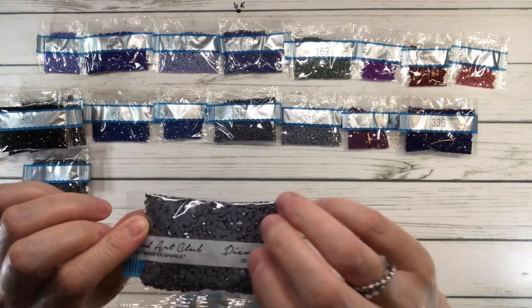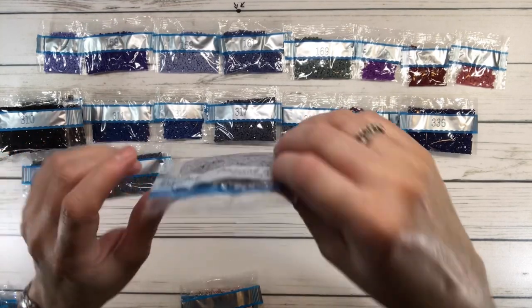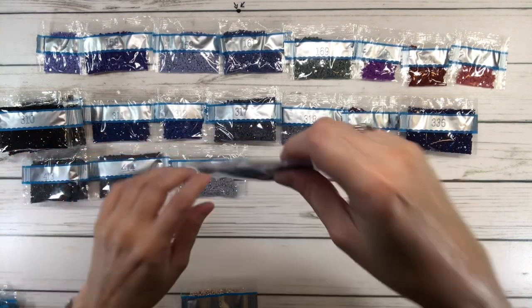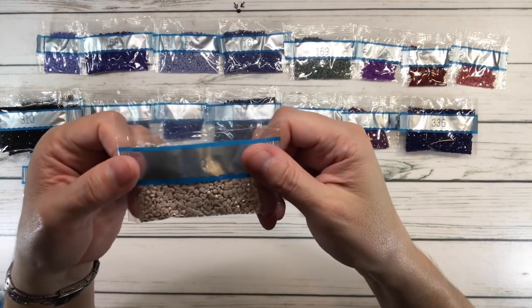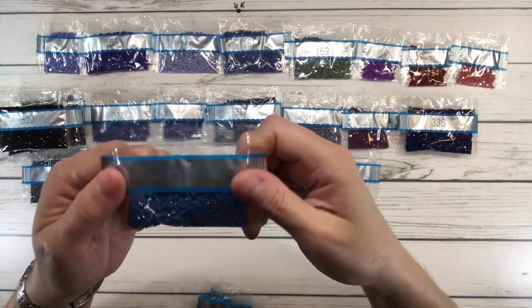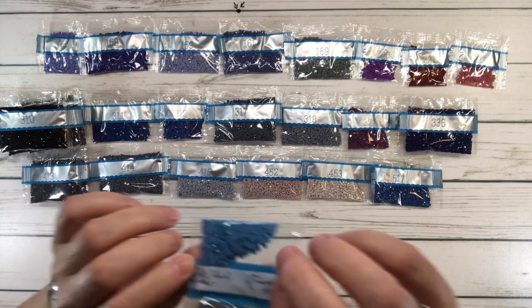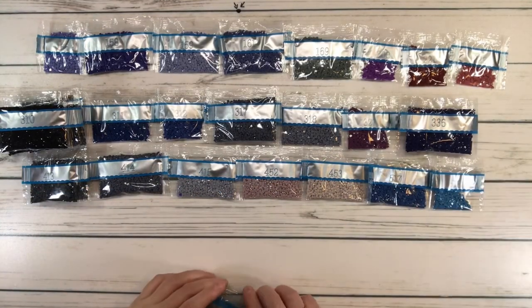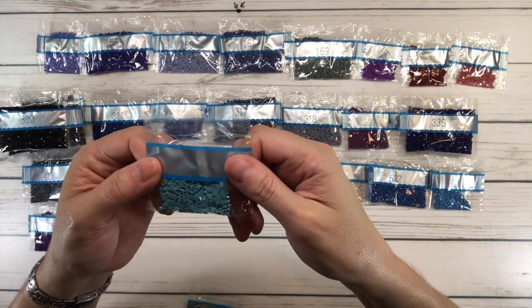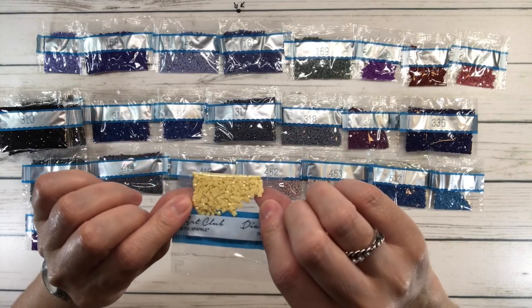414 is steel gray dark; 415 is pearl gray; then shell gray medium and shell gray light. 517 is Wedgewood dark; 518 is Wedgewood light — so you have the dark and the light. 550 is violet very dark; 597 is turquoise, which is a pretty color; 677 is old gold very light.